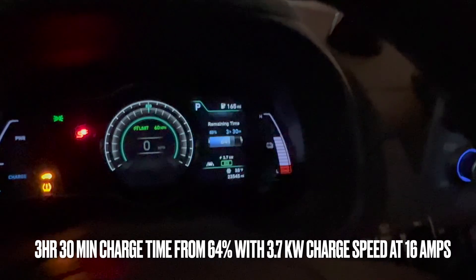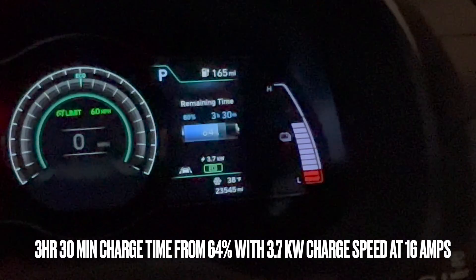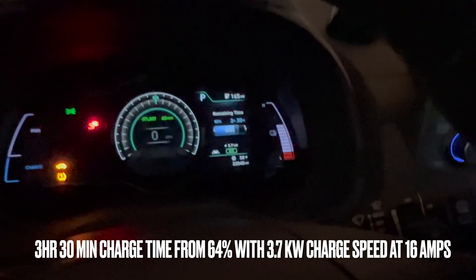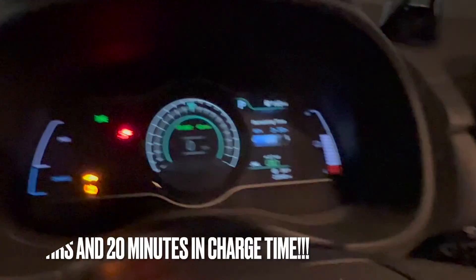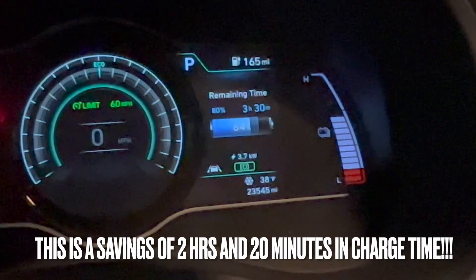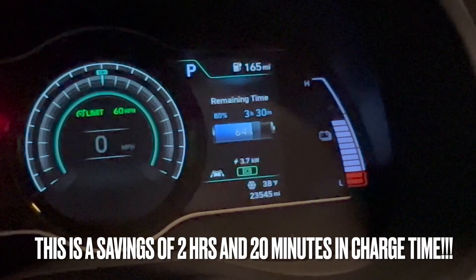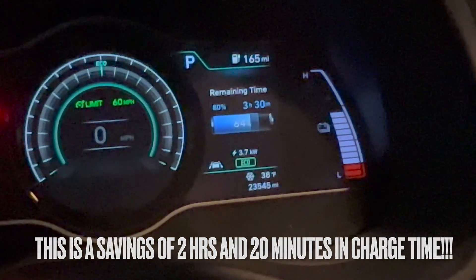Now we're at 16 amps and getting 3.7 kilowatts, which is the same speed as my old charger. There it is — 3.6 kilowatts — and it's gonna take three and a half hours. So that shaved about two hours off my charge time, which is super beneficial.